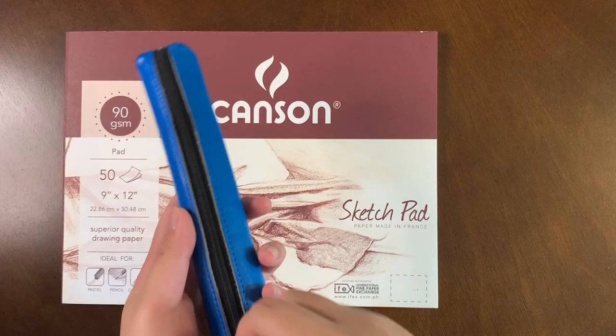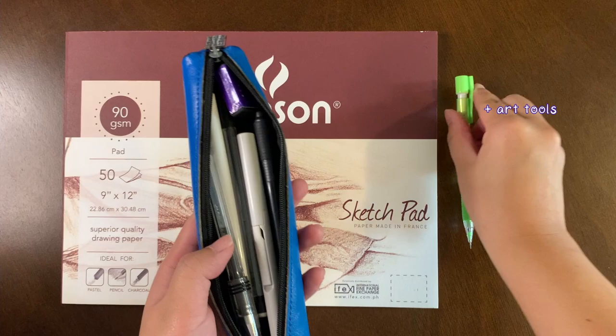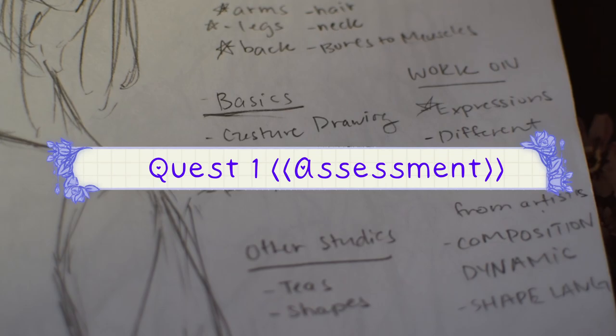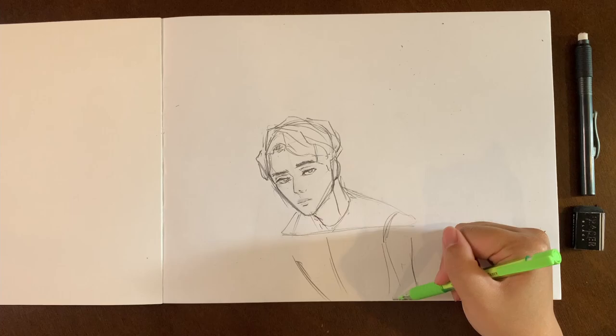Before I could begin my training arc, I needed to see where I was at and make a baseline, so to speak. As a person who has learned much of my anatomy through random tips on Pinterest, I definitely have gaps in knowledge.